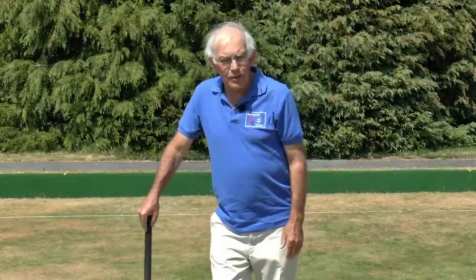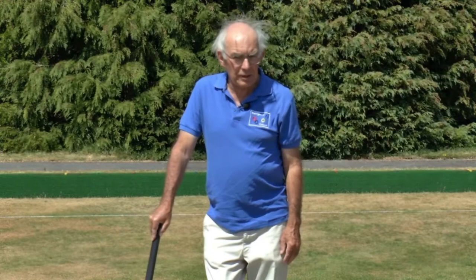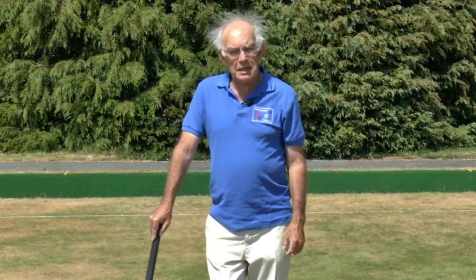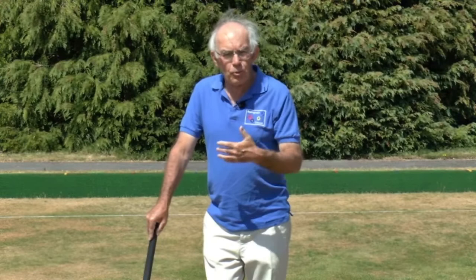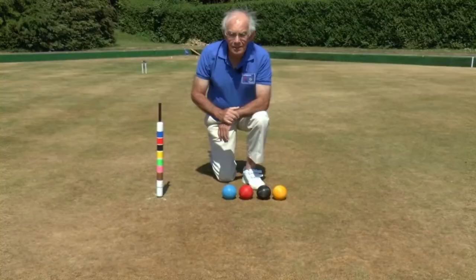Hello and welcome to Basingstoke Croquet Club. You may have watched the companion series of video modules about golf croquet which I made a year or so ago. This is a series about the basics of association croquet and we're going to explore the world of association croquet so that you'll approach it with confidence, because many people find it a little bit intimidating at first.